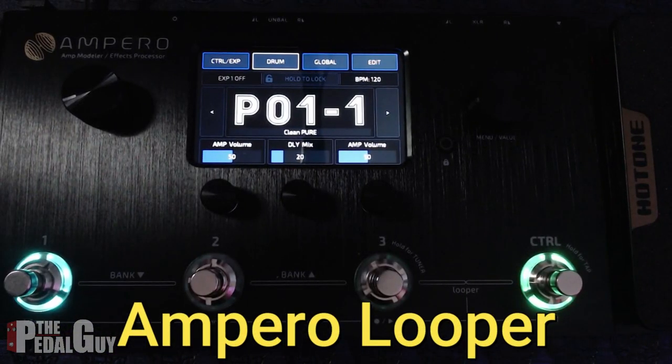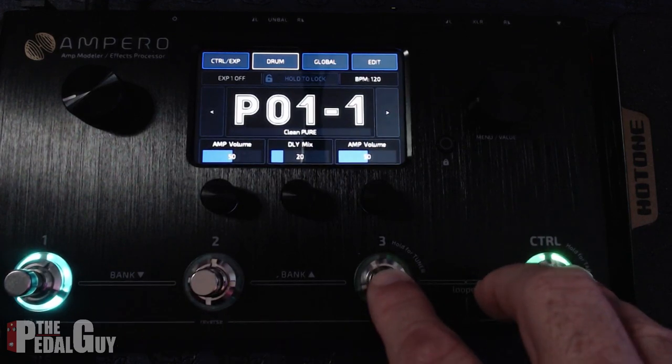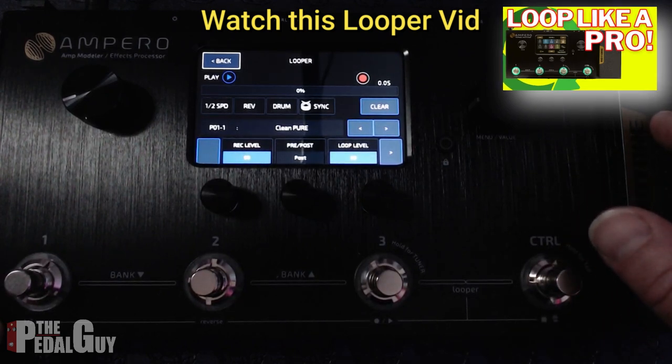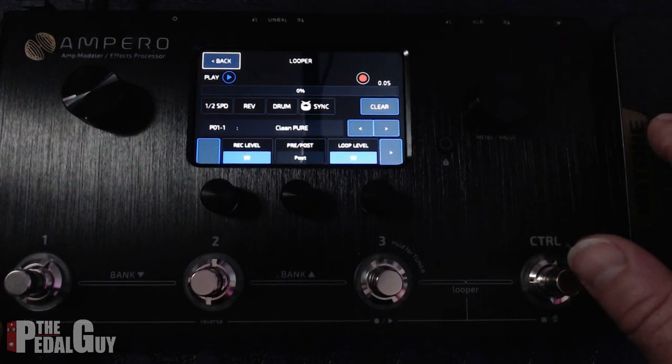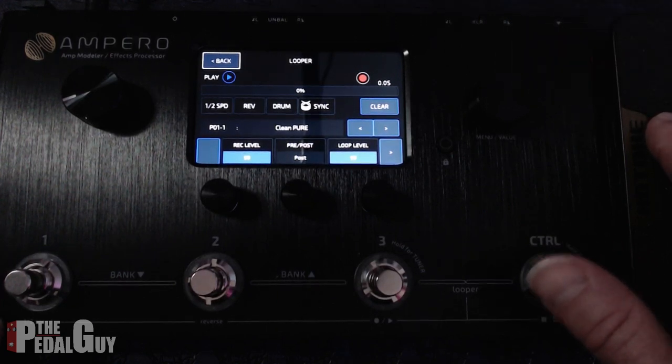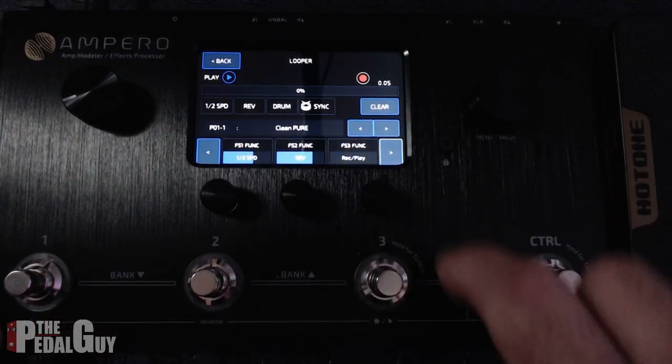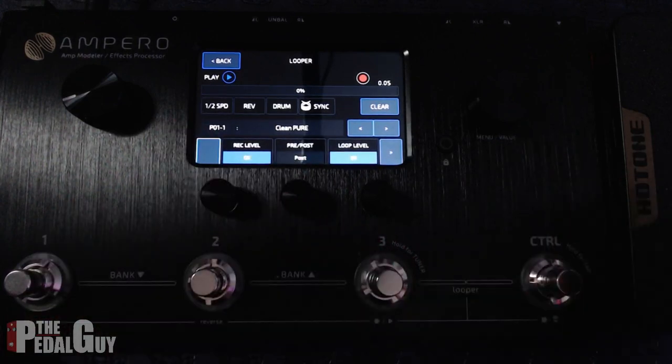Both the Ampero and the MX-5 have a looper built in. To access the looper on the Ampero, just use the third and fourth foot switch. It's a phrase looper that can record up to 100 seconds of loop time, but it doesn't save those loops, so it's more of a performance piece. It's got a drum machine built in with several different drum styles, tempos, and patterns. It also has the ability to change the preset within the looper so it runs independently of the rest of the Ampero — very handy. It can go pre or post, meaning you can place the looper at the beginning or the end of the signal chain. And you can assign the foot switches to perform various tasks within the looper. I've done a full video on how to use the looper and I'll leave a link in the video description.